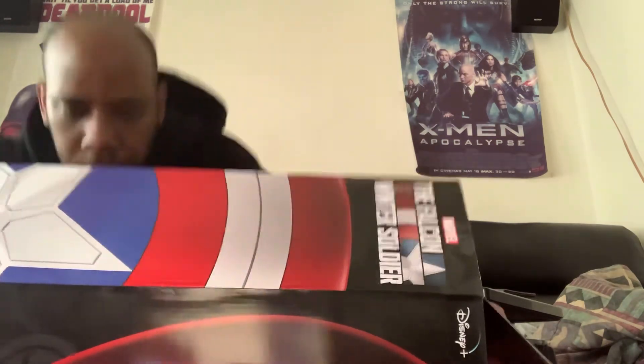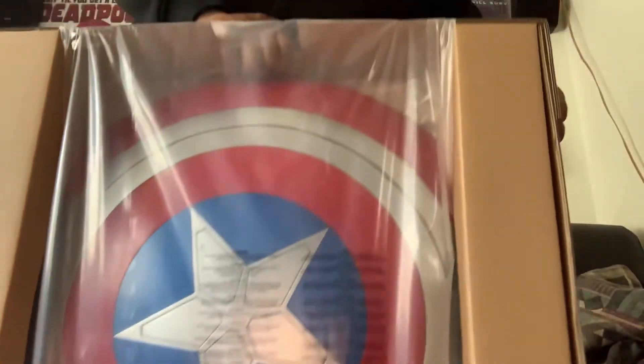Gonna take this out of the box. All right. See? It's in the case — pulling this bad boy out now.